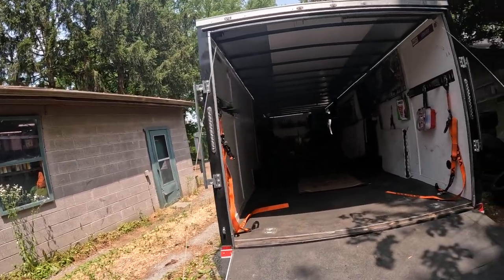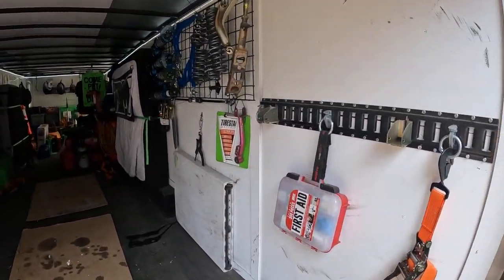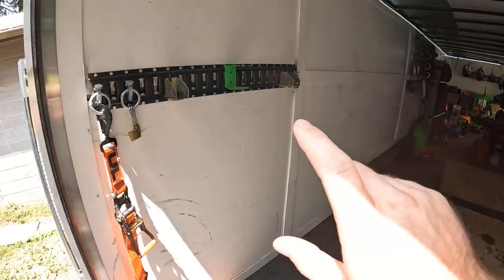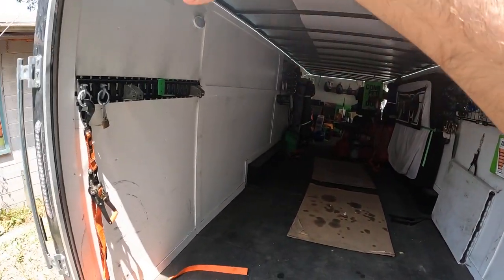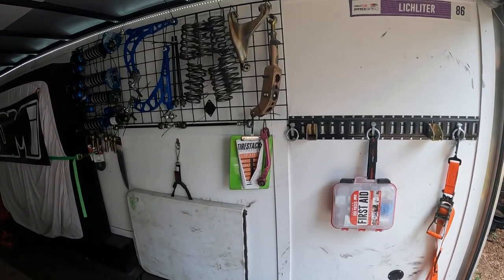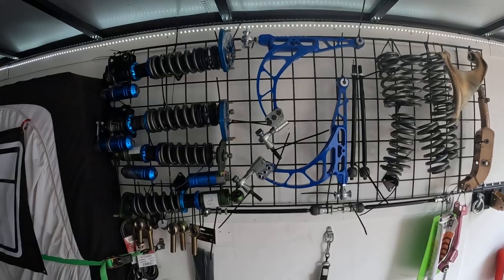As soon as you walk in you'll see these — I think they call them easy racks — and I have a wooden brace that goes across where I can sit eight tires mounted to wheels. When the car is in here I put that structure in and I can put some tires there, so that's nice.